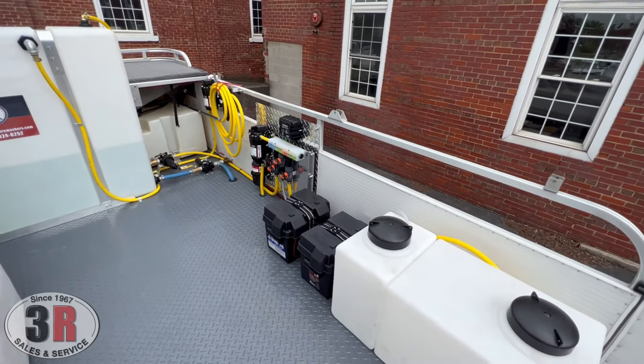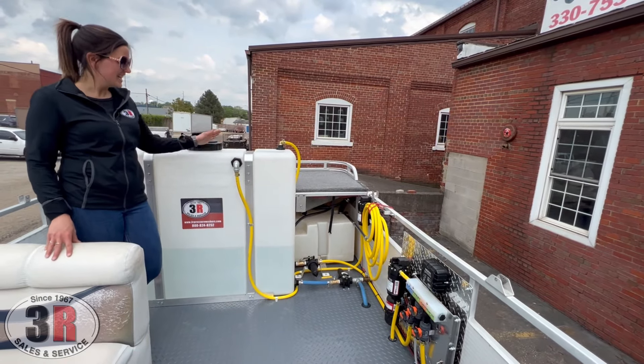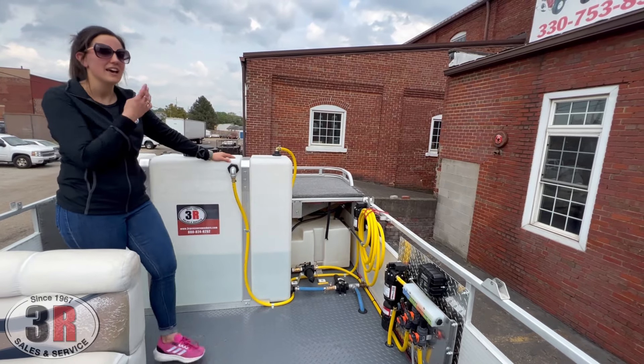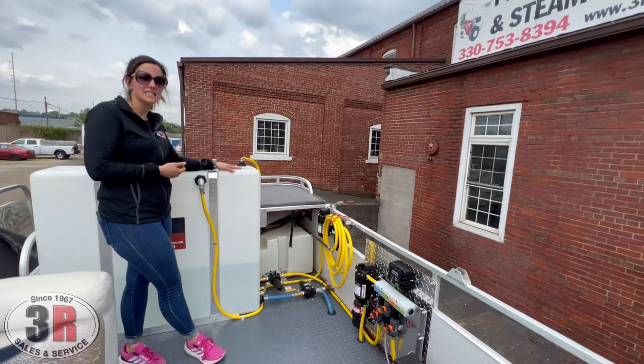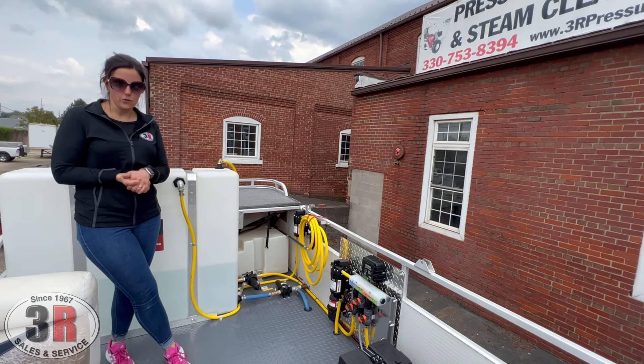Right here we have our 100-gallon water tank. The 100-gallon water tank will actually pull from the lake. There will be a filter system to filter that lake water before it goes into the tank, and then we've got filters before both pieces of equipment so it doesn't clog up any of the equipment.